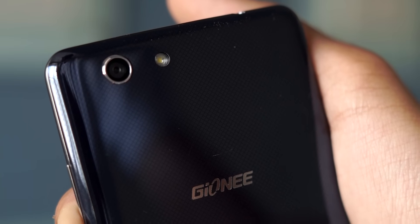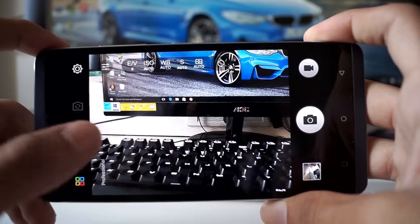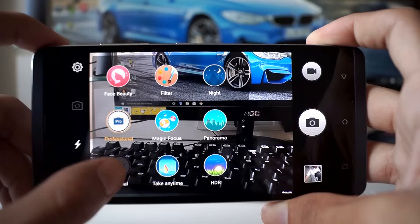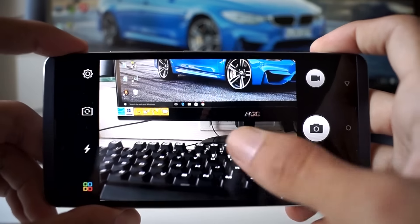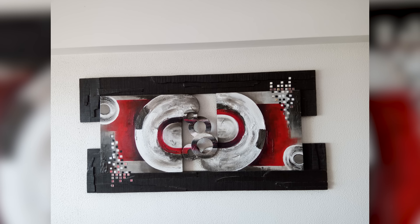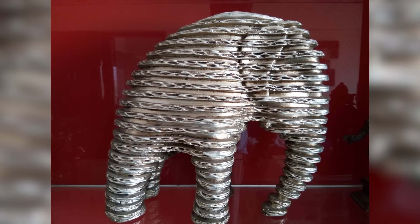Moving on to the camera of the Gionee S Plus — it's just average. The 13-megapixel sensor can capture some good photos when lighting is good, but once you move into indoor or dimly lit conditions it starts to show its weaknesses. Photos are fine for sharing on social media, but if you're looking to click seriously impressive shots, you should look elsewhere.